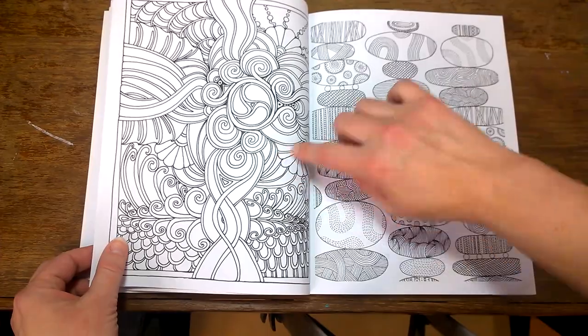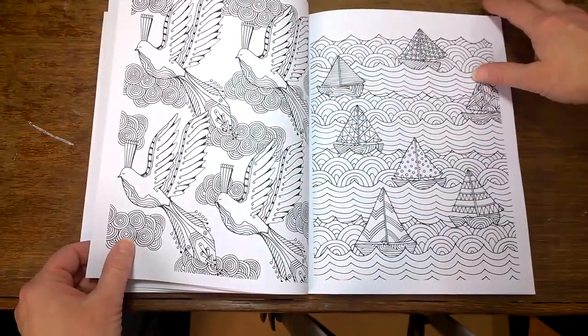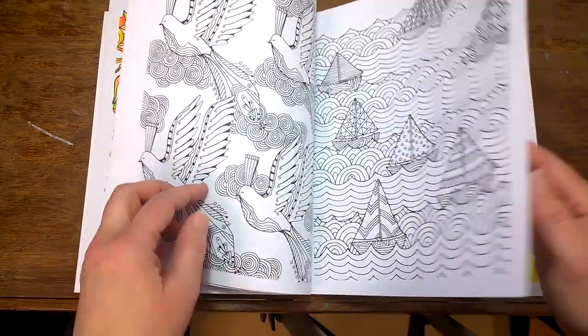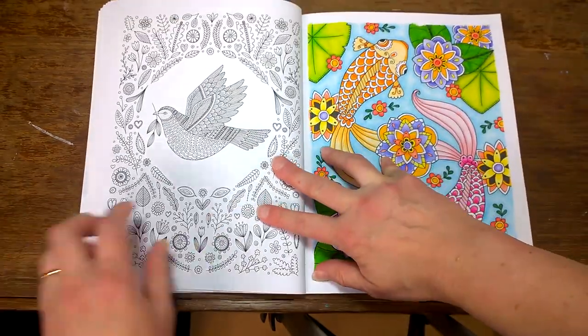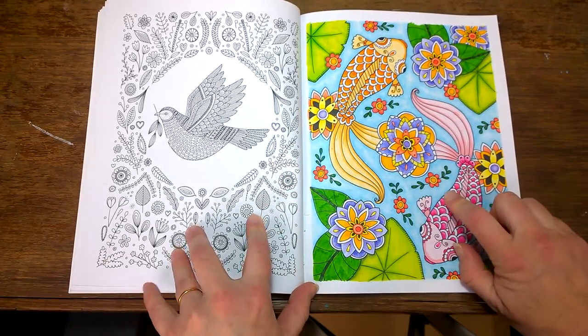Just flicking through — there's another Angela Porter. I find her work very easy to recognize. If you're familiar with the other artists I've mentioned, you might be able to pinpoint their work in here. So beautiful. I love this sort of thing. I'm not sure who did that one, but I love it.